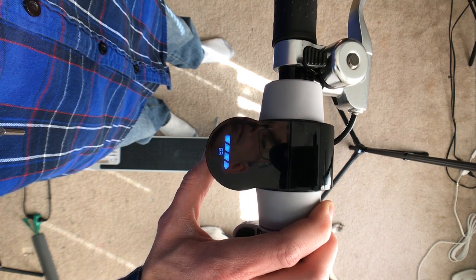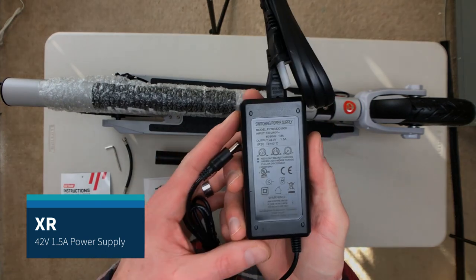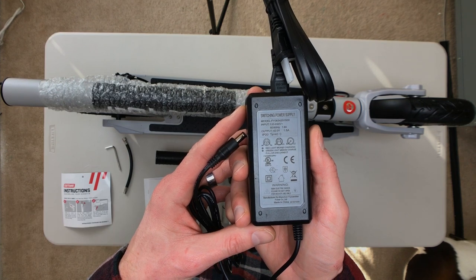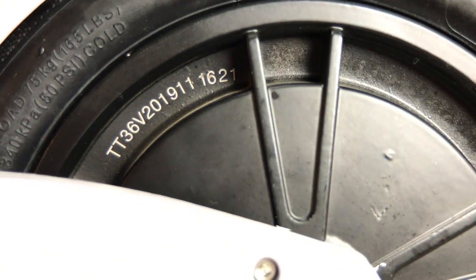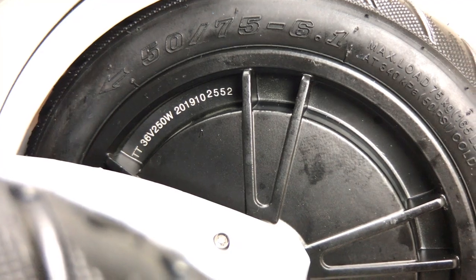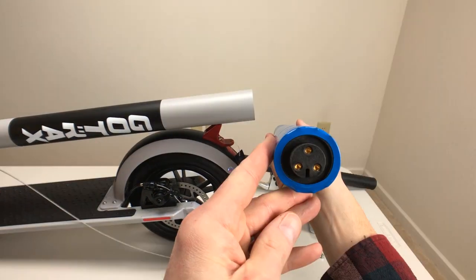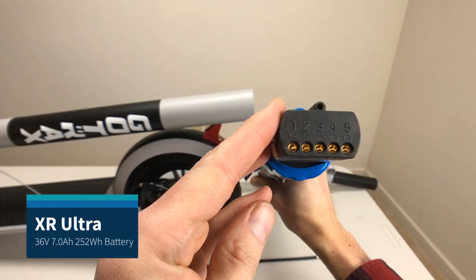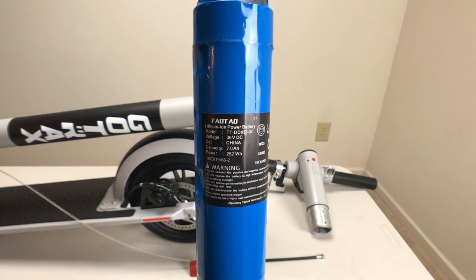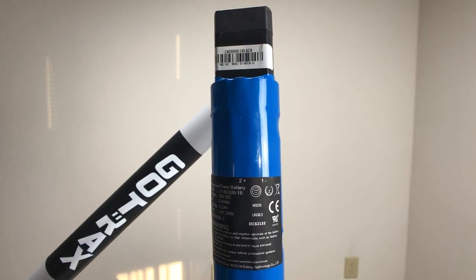The big difference in the XR and the XR Ultra is their battery. The XR and XR Ultra design internals are virtually identical to their previous models, the GXL and the GXL V2. The Ultra has a 300 watt hub motor where the XR has their previous standard motor of 250 watts, supplying a little more power to accelerate as well as to get up steeper inclines. The battery in the Ultra is a 36 volt 7 amp hour battery compared to the XR's 36 volt 5.2 amp hour battery. GoTrax lists the travel distance on the Ultra to be 60 miles compared to the XR which is 12 and a half miles.